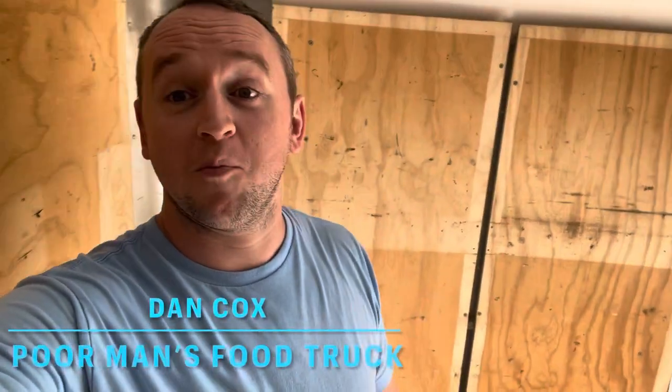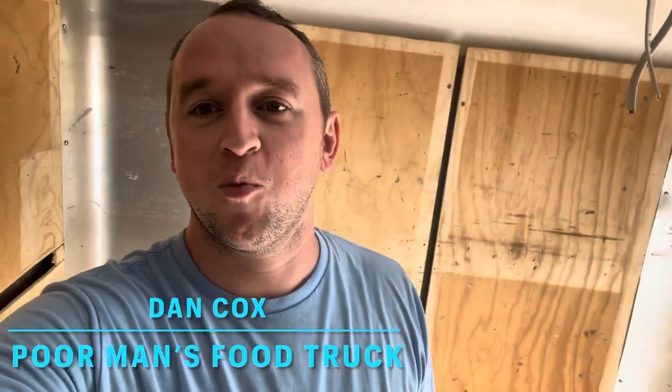Welcome back to my channel, to the Poor Man's Guide to Building a Food Truck. Thank you for clicking, thank you for watching, thank you for the support. You guys have been awesome — some really good feedback, good comments, good questions. I appreciate the patience as I'm still new to this.